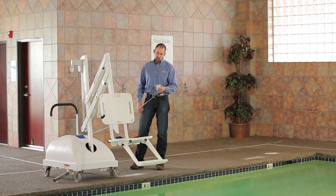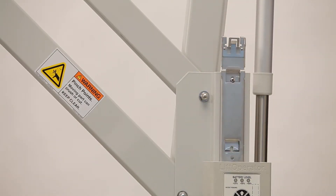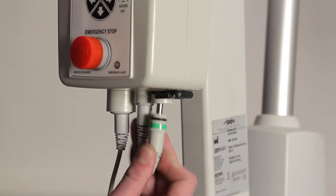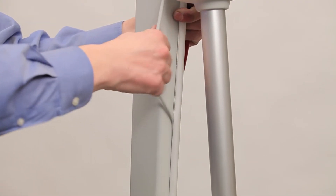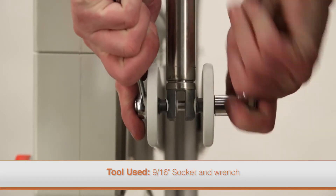Test all lift functions with both the touchpad control and the hand control to ensure that the lift operates properly. To replace the actuator, remove the battery and unplug the actuator cable from the control box. Remove the cable from the cable channel along the mast.